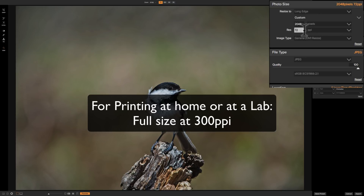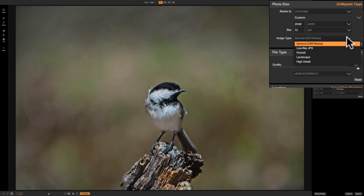For the resize quality, are we doing general On-One resizing, low resolution JPEG, portrait landscape, or high detail? I've only ever used general On-One resize and it works fine. I would use high detail if I was printing at home or sending it to a lab. Low resolution JPEG I'd only use if you're really just making a proof sheet or something like that. So I'm going to go with general On-One resize.